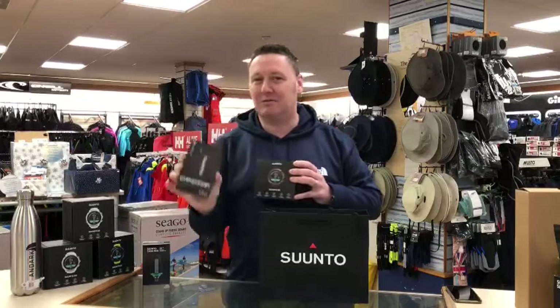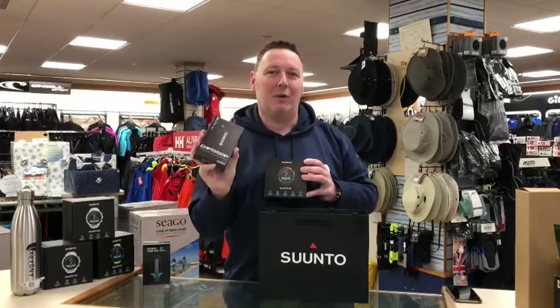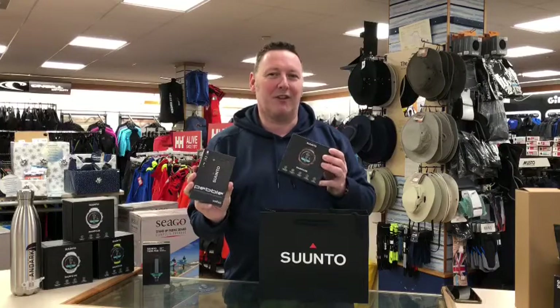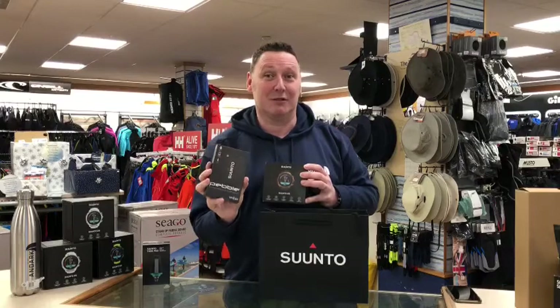We also carry some recharging pebble packs, the brand being Suunto. We do some deals when you buy a D5 — why not check on our website to see what deals we've got going.